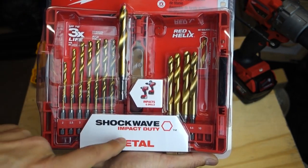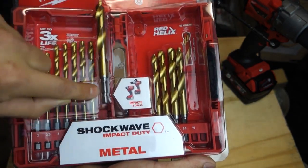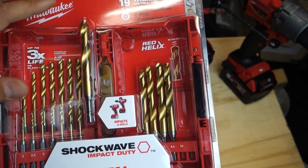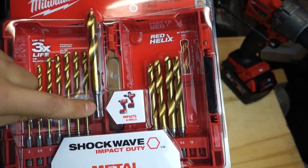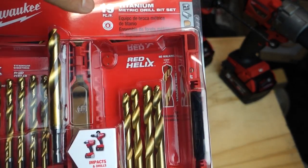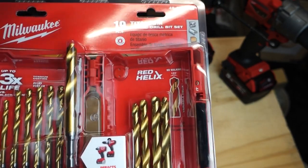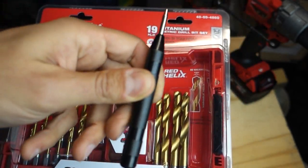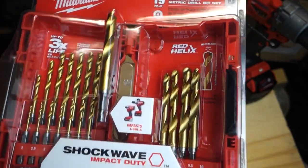Two of the main features that caught my eye. Number one: impact rated. These ones have a hex head on the bottom of the drill bit, which means you can use them in your impact gun. I've honestly never used a drill bit in my impact gun like this — I'm old school, I always stick them in my drill driver. Number two: no walking. They say they've cut these at 135 degrees, which prevents the drill bits from walking on the surface. If you're not sure what walking is, when you're drilling into a metal surface you usually have to use a center punch to prevent the drill bit from wandering. So we'll test it out.